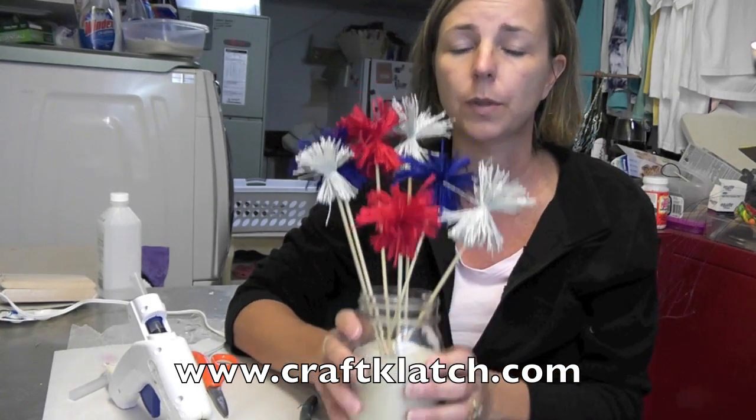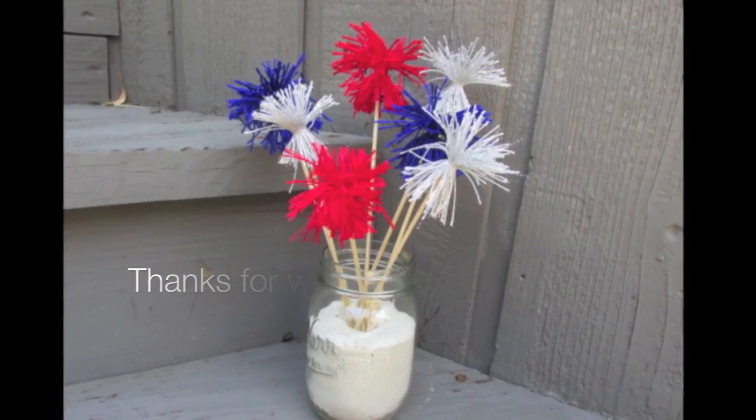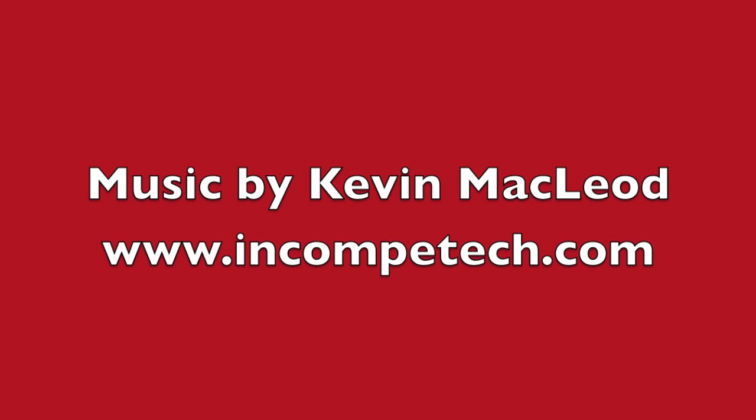Thanks again for watching. We'll see you next time. Happy Holidays, Happy Fourth of July, and happy crafting. Bye-bye.